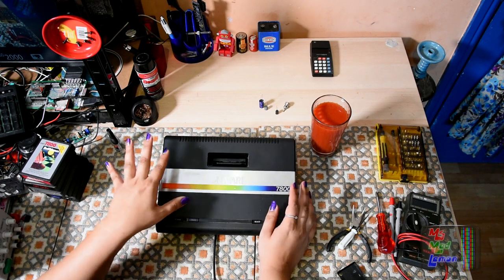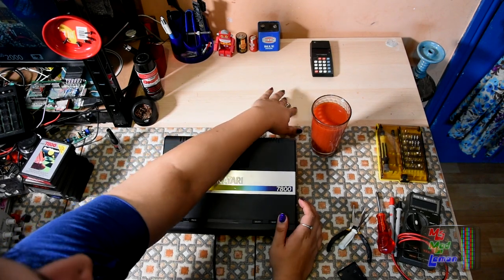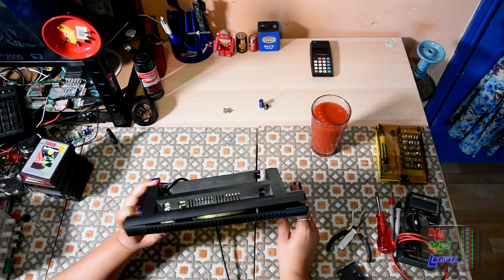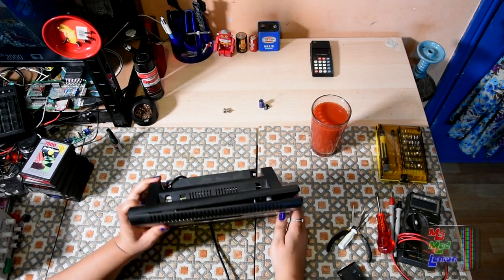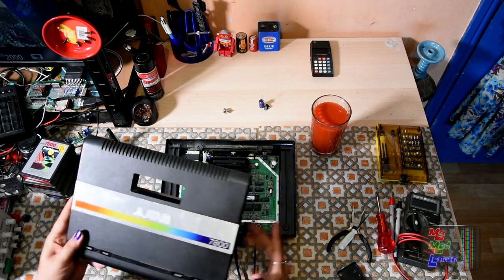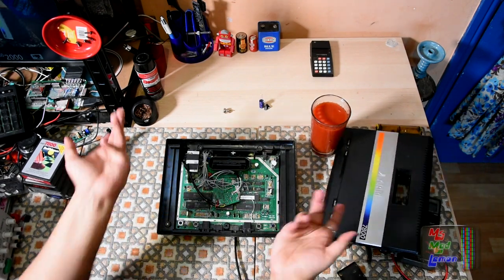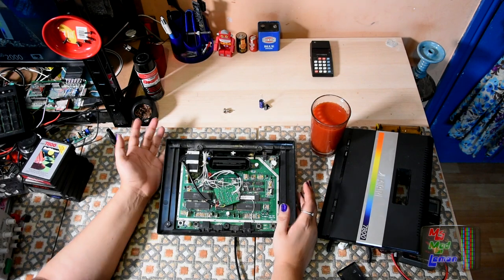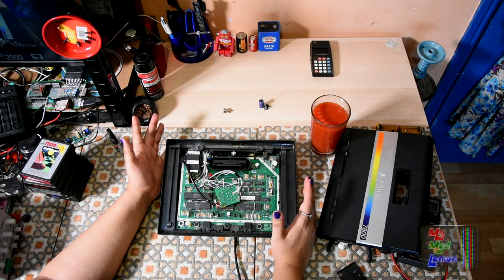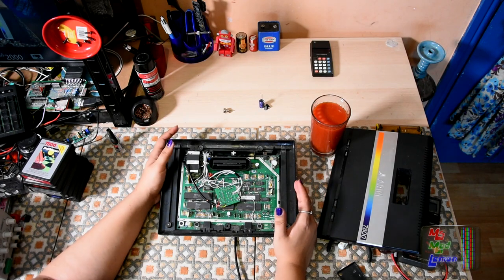Today I'm going to recap it and also change the DC jack so it's no longer this stupid proprietary jack thing, which is hard to get for some reason. The power supply itself is just a standard 9-volt, 600 milliamp — well, it said 9.5 when I looked it up, but it draws 600 milliamps.